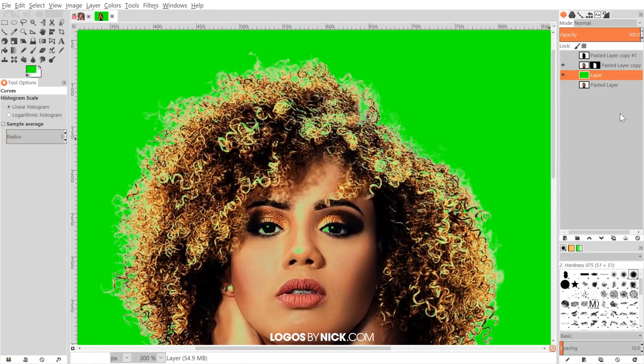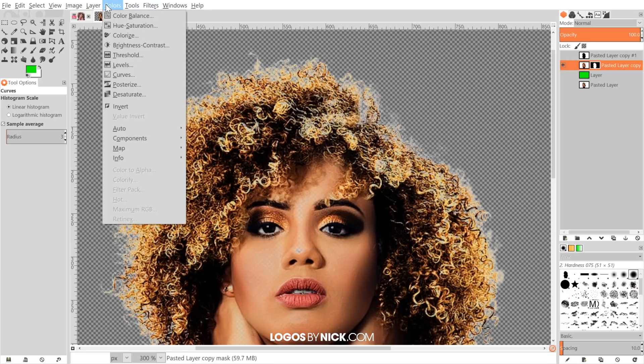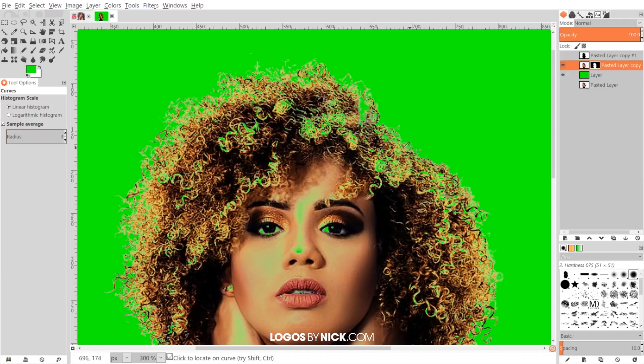Toggle the green layer off, click back on the subject layer, and make sure you have the black and white mask box selected — not the image thumbnail. Go to Colors > Curves and move the bottom-left node to the right to add more black, which reduces the white glow. This setting looks pretty good for this particular image. Click OK. Turn the green layer back on and you'll notice there's still a lot of transparency showing through where there shouldn't be.